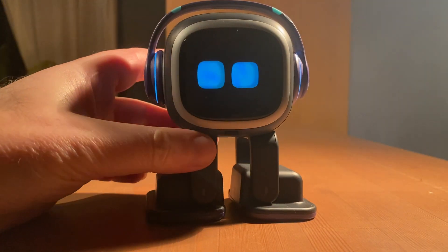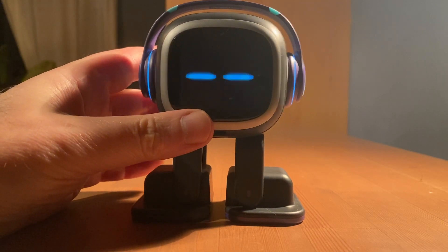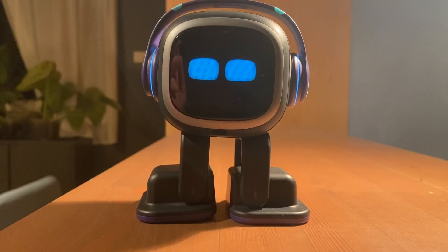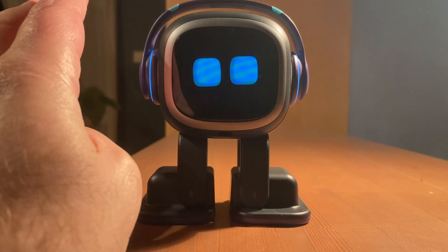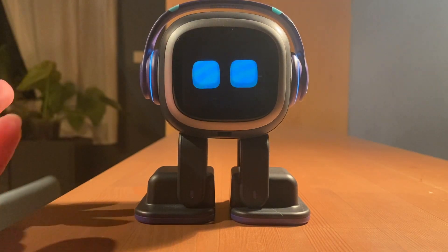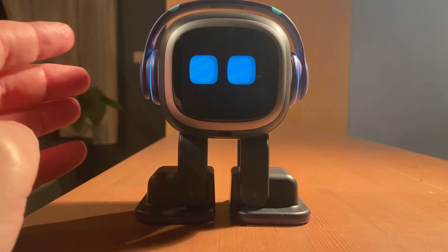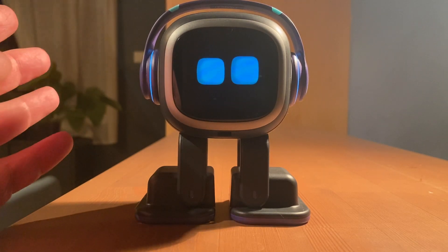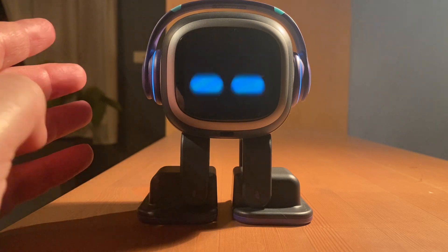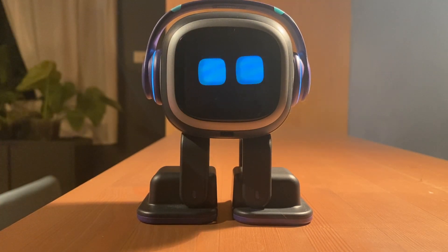So basically, I just wanted to test at what point in time Emo takes a photo. It looks like you've probably got about a couple of seconds — maybe one or two — to get yourself ready, and then it should work. I just wanted to make sure at what point it happens. It doesn't happen when you call out his name; normally it will happen when you ask him to take the photo, or about a second or two prior. So get yourself ready in time.